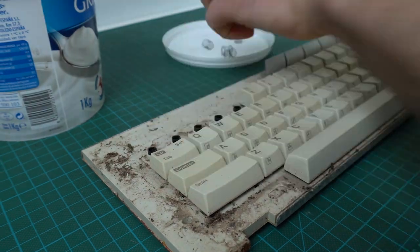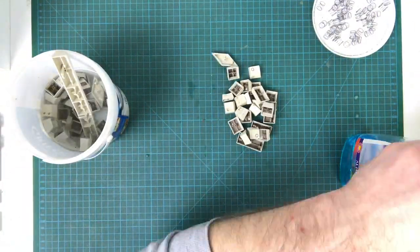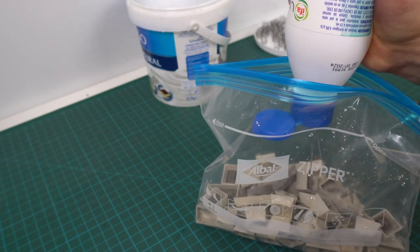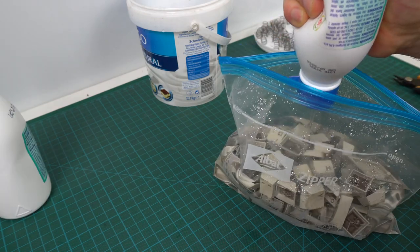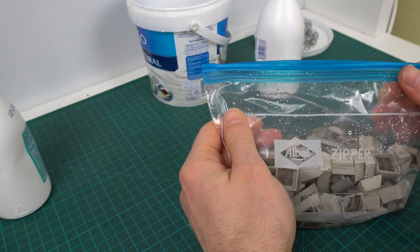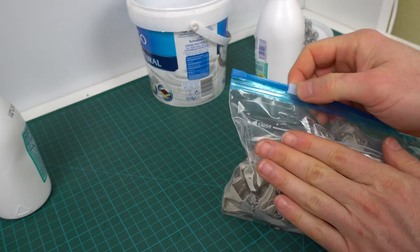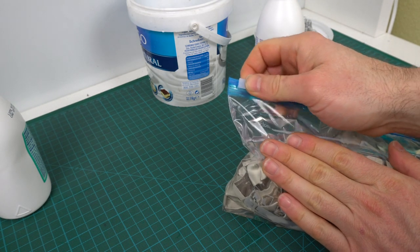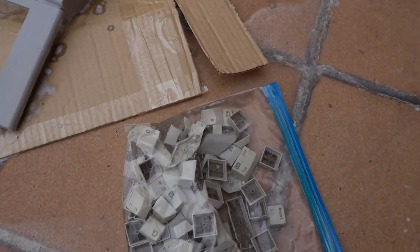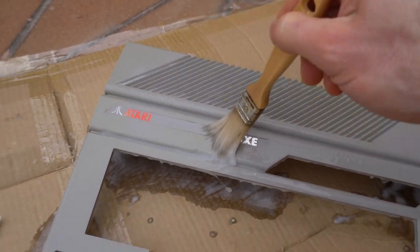Let's turn our attention to the keyboard now. I'll remove the keys and clean them well as usual, and we're going to try to remove some of that yellowing. I'm putting them in a bag and filling it with hydrogen peroxide — just the regular concentration you can find in a pharmacy. We'll put it outside to get some sun rays, even if it's through the clouds, and at the same time we'll refresh the case a little bit and make sure it stays wet all the time.